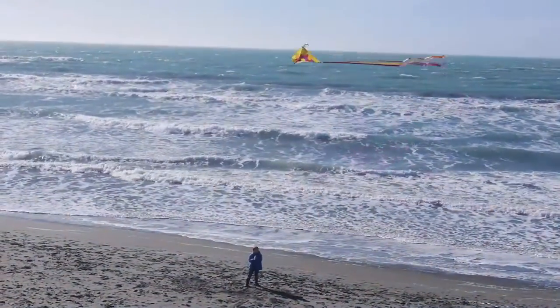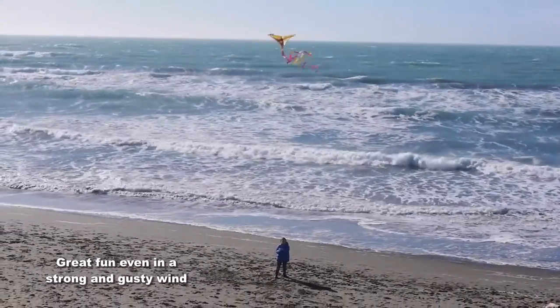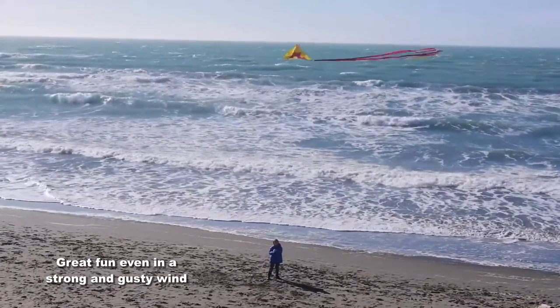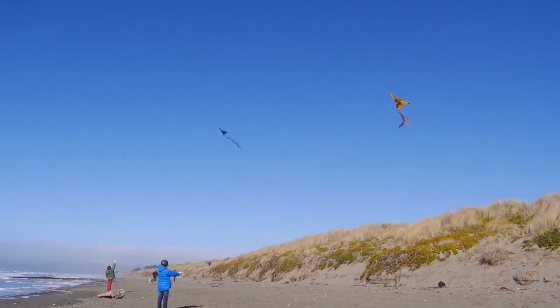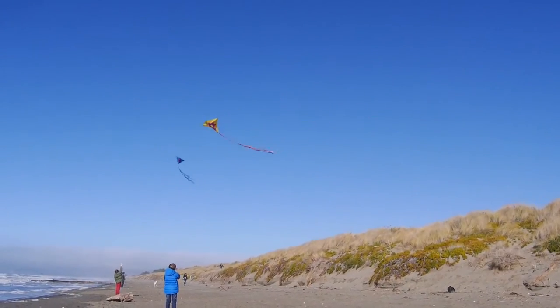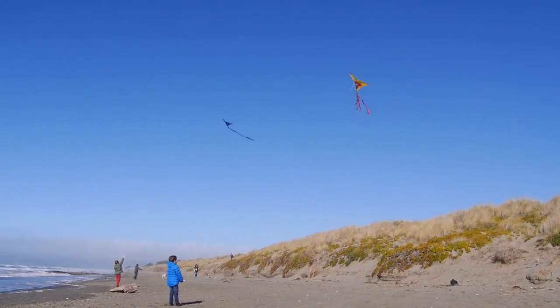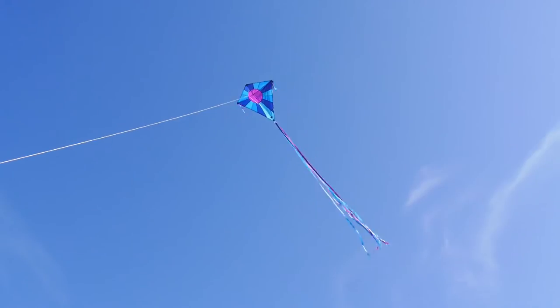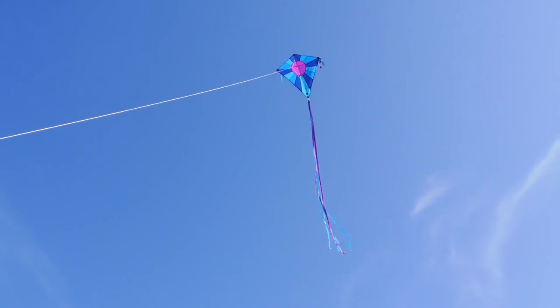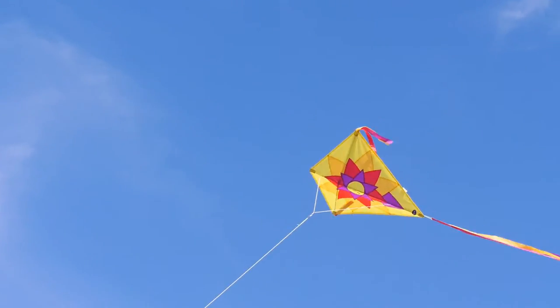Here in a very strong and gusty wind, young Oscar is flying the Sunflower. It's dancing around a lot but staying up very well. Behind him his brother Frank has the Moonbeam which also looks extremely lively. They are having a lot of fun with these kites. On a steadier day the kites will hang in the sky more, but just as much fun for a child — they can play with these for hours.